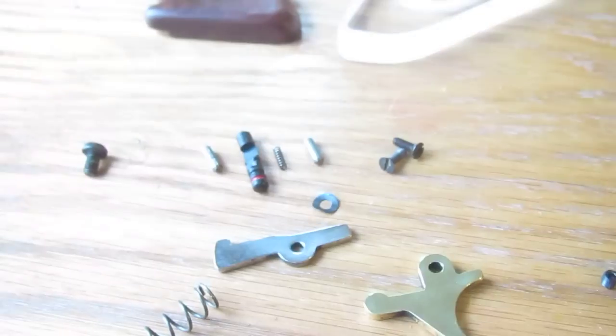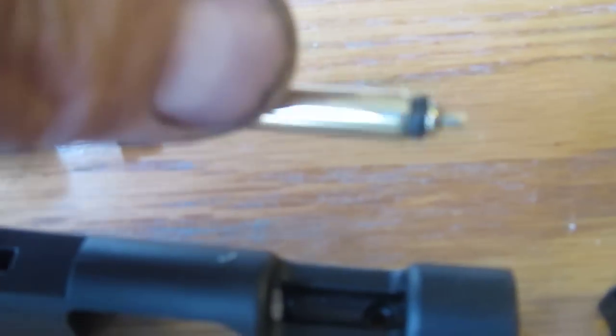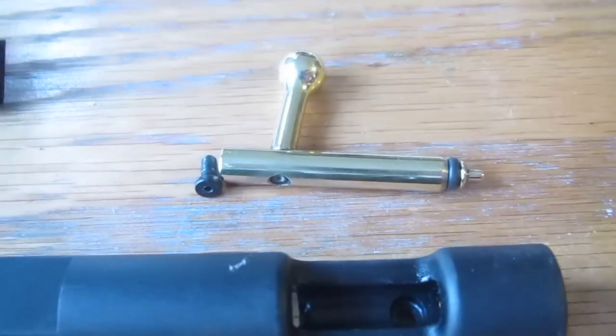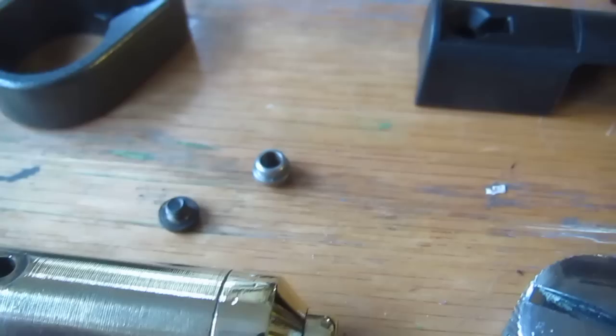I noticed it was just hitting on the edge of the trigger. I turned down the probe on the bolt and polished it up. It's going to get a new seal and a new O-ring to refresh that, and of course it'll get a new transfer port seal.